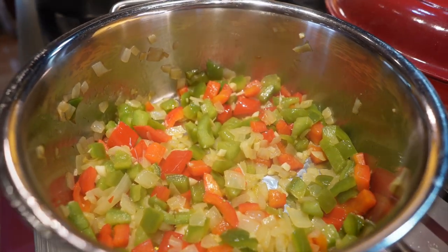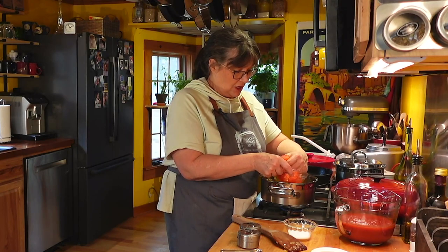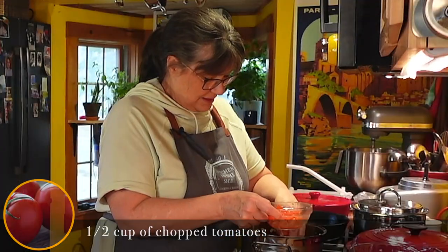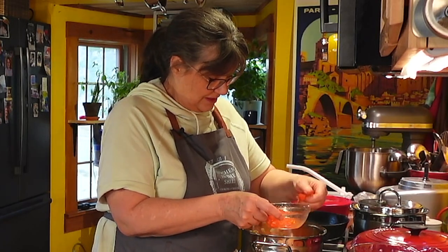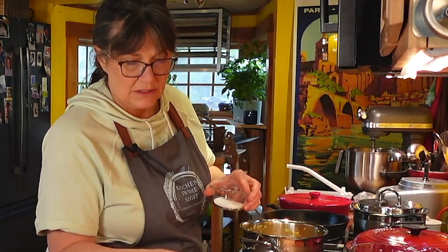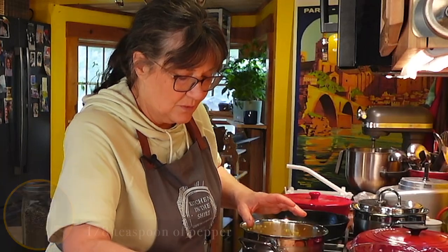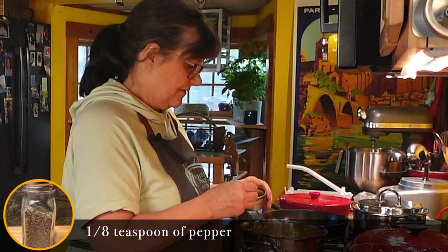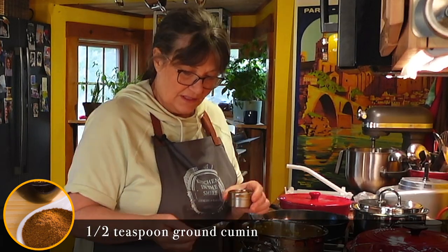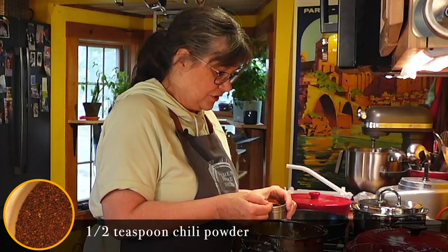Now we're going to put in some chopped tomatoes — about a half a cup. I didn't take the seeds out or anything, just putting them in like they are. I'm going to add a quarter teaspoon of salt — we can adjust this later — about an eighth of a teaspoon of pepper, half a teaspoon of cumin. You can adjust all of this to taste.